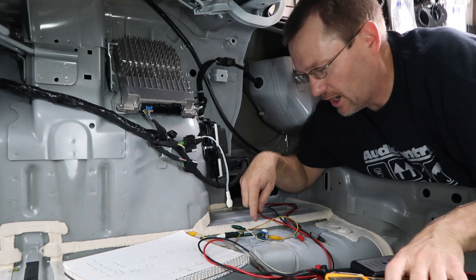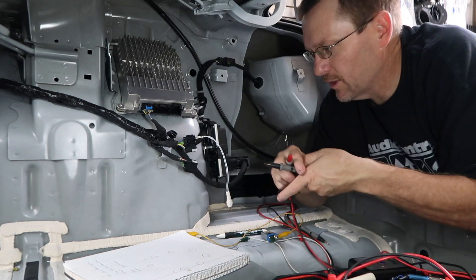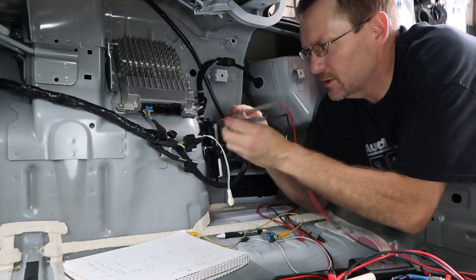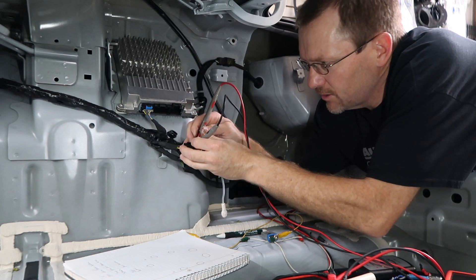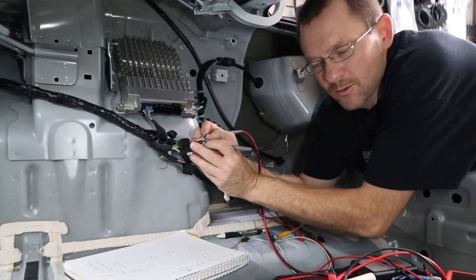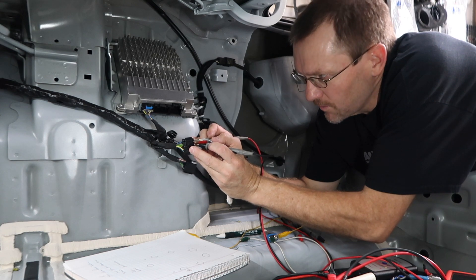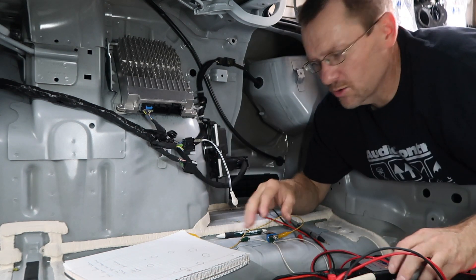Set your digital multimeter to continuity. You just need some wire you can jam into the harness and test. We get 3 ohms on one pair, and then we test the one next to it — 6 ohms. Then 3 ohms, then 6 ohms. Chances are good those are speakers.